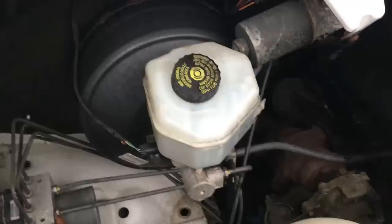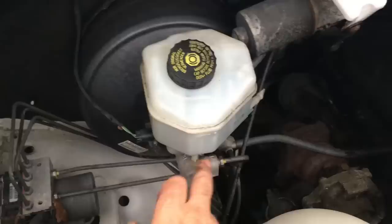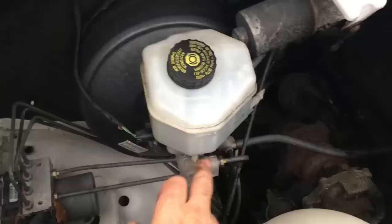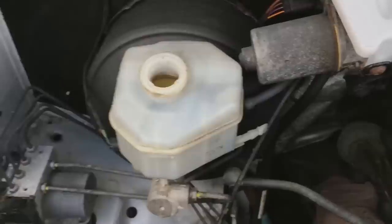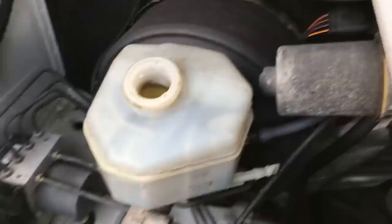Before we start work on changing the discs and pads you need to locate the brake fluid reservoir. It will be under the bonnet, directly in front of the driver's seat because the brake pedal is connected to the master cylinder. It's a hydraulic system that works on brake fluid — you've got a master cylinder here that pushes brake fluid through these little pipes out to each of the wheels, and then there's a slave cylinder on each of the brake calipers. Before we start changing the brakes you just need to check the level of the brake fluid, because as we push the slave cylinders back on the calipers it's going to put fluid back into this reservoir.